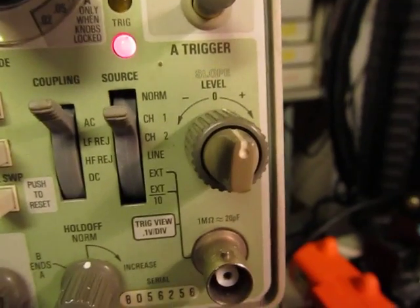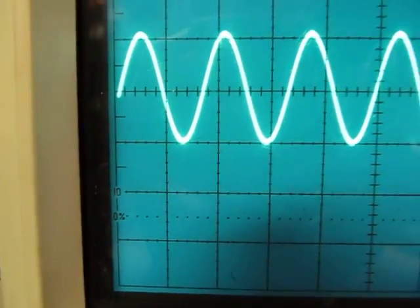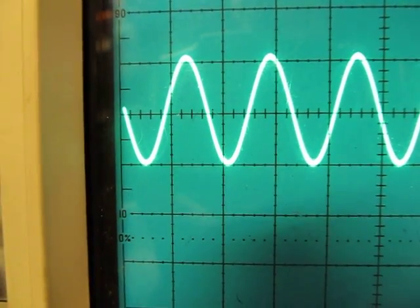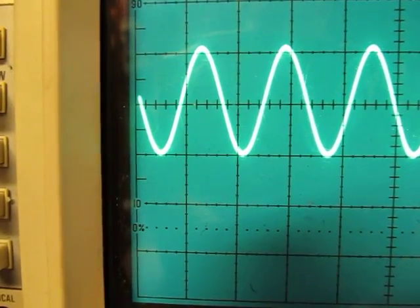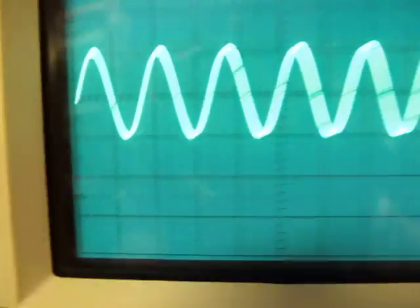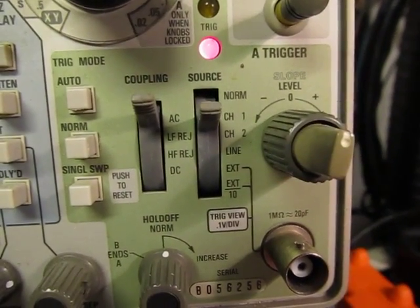The slope control is this little switch here in the middle. Positive or negative says: do I want to trigger when the signal is coming up through that voltage level, or when it's going down? If I switch it to negative, I can trigger on when the signal is going down through that threshold. So the level I've set — do I want to trigger when my signal crosses it coming from above, or crosses it coming from below? That's the positive slope trigger and the negative slope trigger.